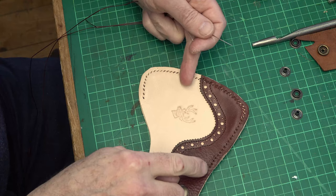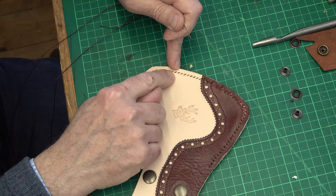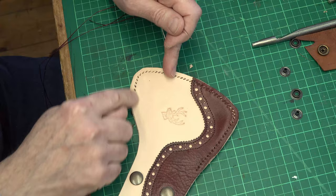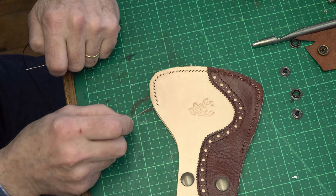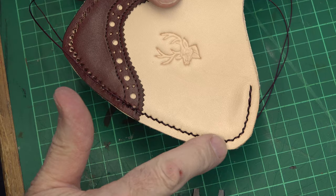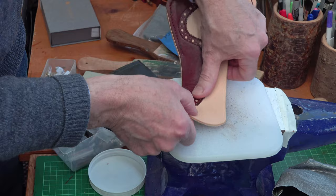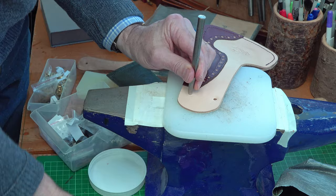I'm going to do saddle stitch around here. I've taken a length of 0.8 Ritza Tiger thread — five times the distance to go around, because the leather is quite thick, whereas normally I'd do four lengths. I'll start stitching here and go back to give it a bit of toughness at the joint opening where the axe goes in. I'll start my stitches in the third hole, go back to the end, then go back over those stitches and back along. I've saddle stitched up to here so far — I'll keep going around. I've done a sort of press-fit to work out where the press stud centres are and made the holes for those.